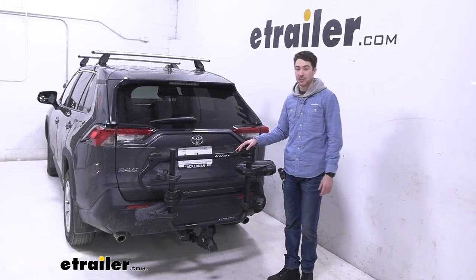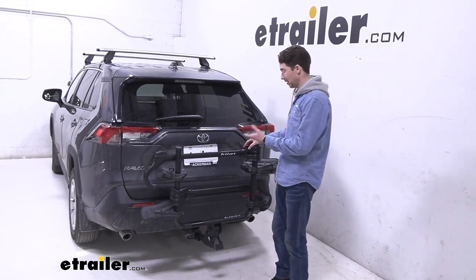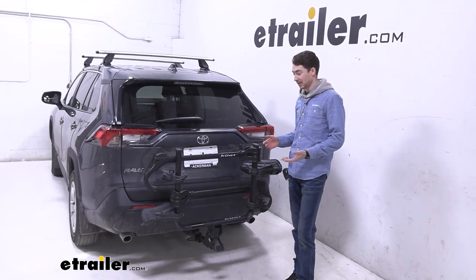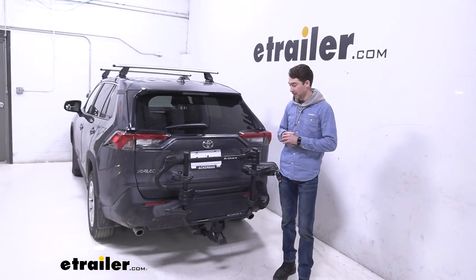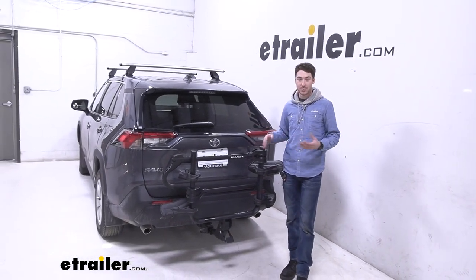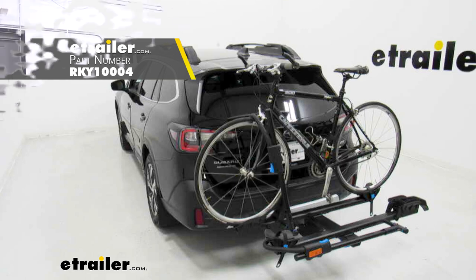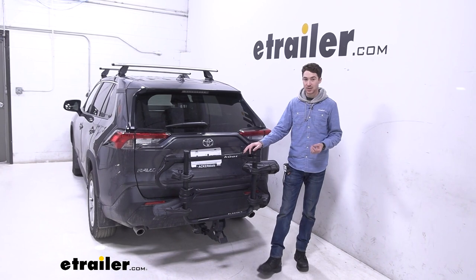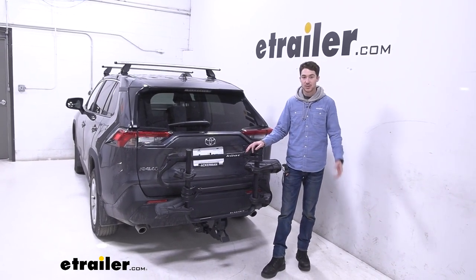Overall, the Kuat Transfer is definitely a solid option if you want to get two bikes up to 40 pounds where you need them to go. I really do like that accessibility option where you can open the hooks up and get to the lever that lets you tilt and fold easily. If you were looking for something in this range you might want to check out the Rocky Mounts Monorail — you get 20 more pounds of weight capacity per bike as well as five-inch tire capacity straight from the factory. That being said, I do think the Kuat Transfer is a really nice option and a really good fit on the 2022 Toyota RAV4.